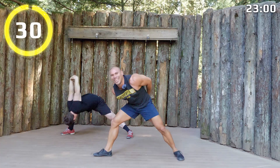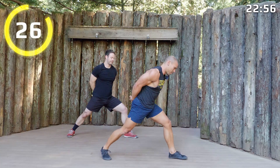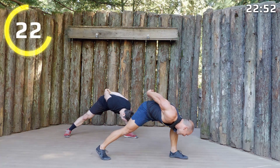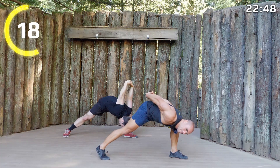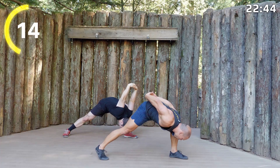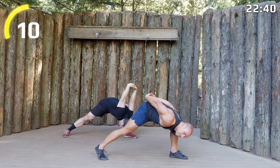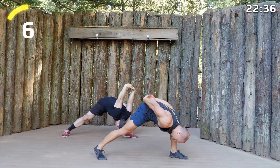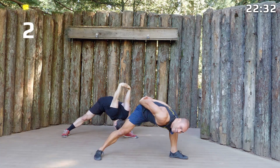Come on up and we'll switch sides. The not-so-humble warrior back here. Bring those hands up, drop that chest lower.